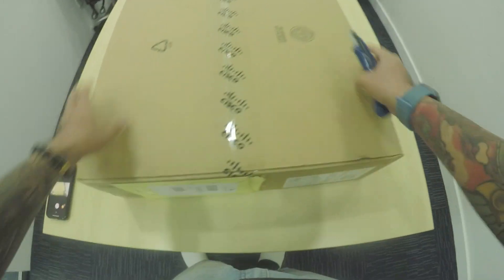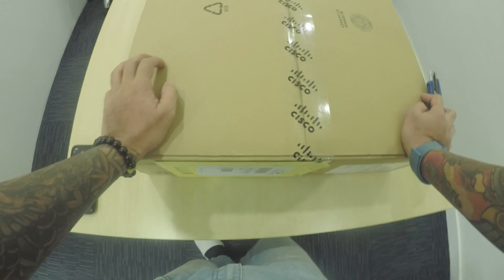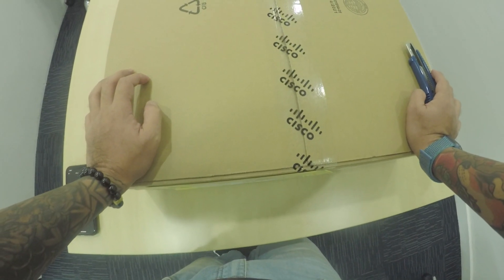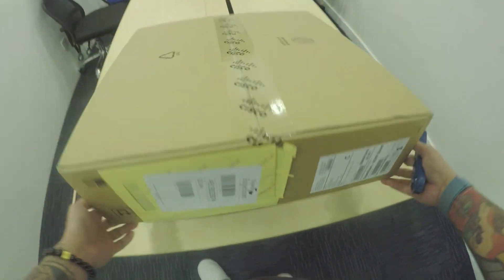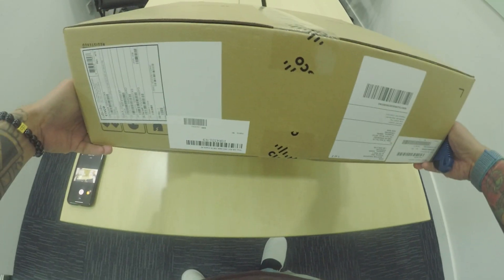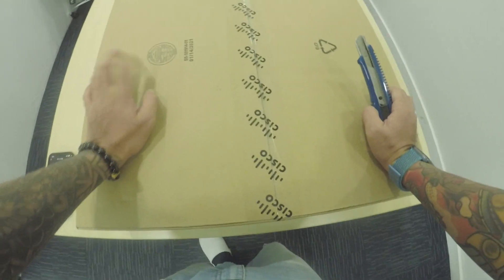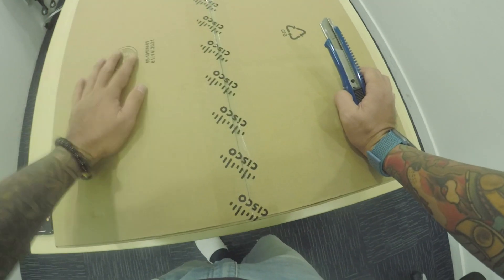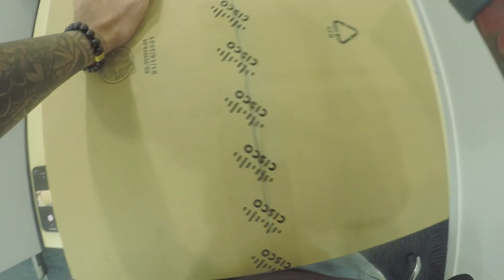Okay, mga tropa pips, magandang tangali. Jeng Leder here doing another unboxing video. This time what we're going to be unboxing is a Cisco ISR 4331, or Integrated Service 4331 router. This will be for one of our clients and we'll be upgrading their network infrastructure very soon because of some vulnerabilities, so we'll be changing it over to this device. So let's proceed with the unboxing.